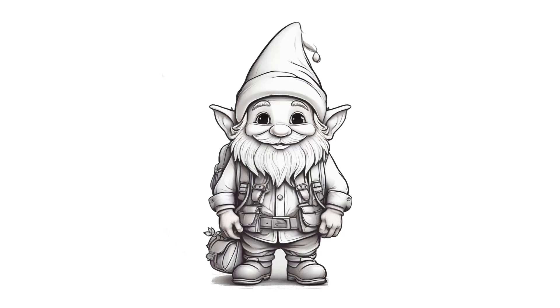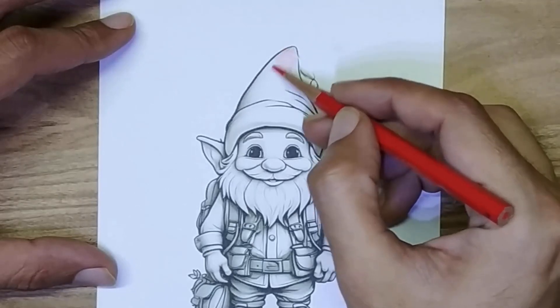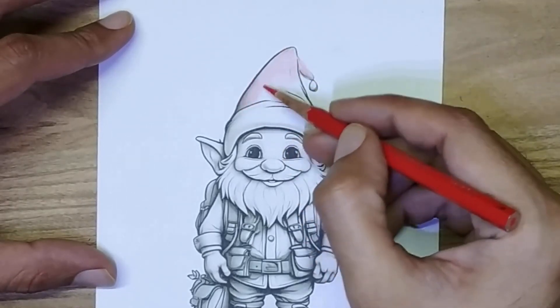Hello friends, today I am going to color this little cute Santa. First I will color his hat — I will use red color.